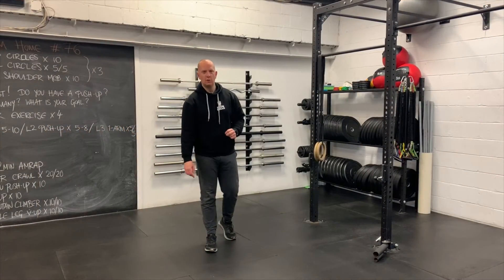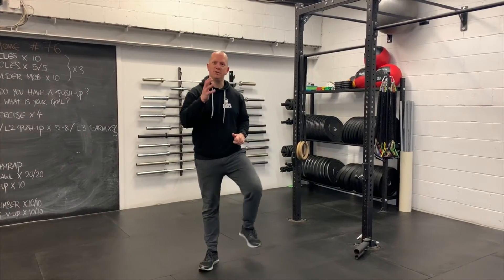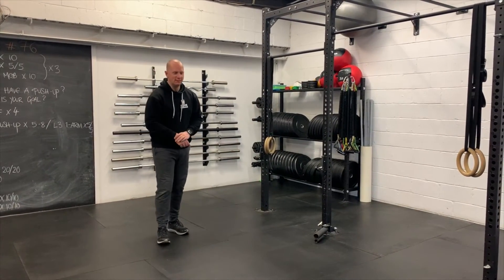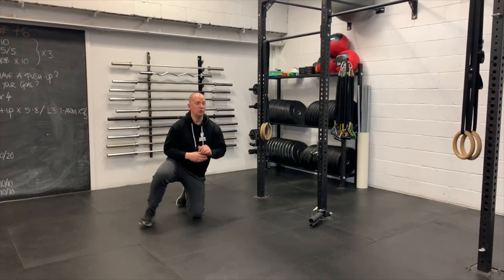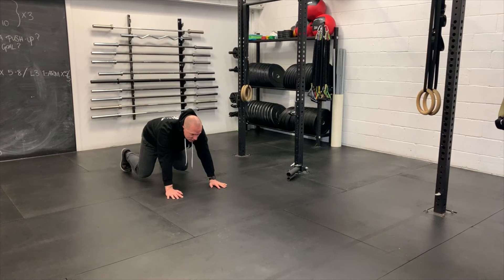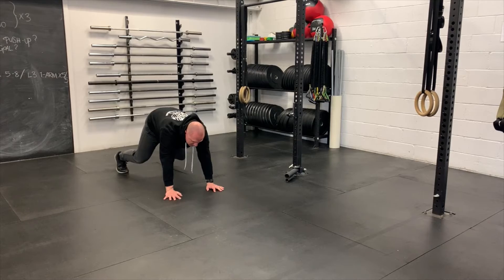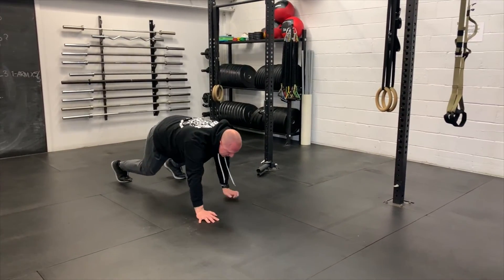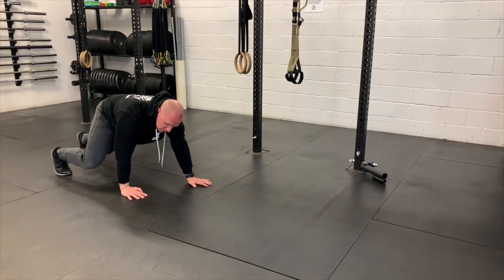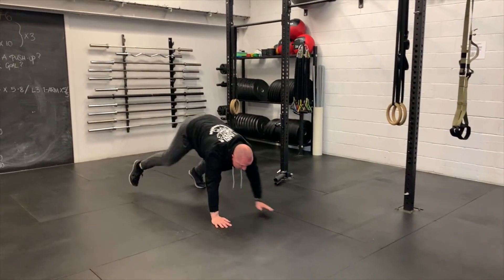If you can walk, you can bear crawl — it's just contralateral locomotion, meaning opposite hand and opposite leg move together. You have two choices: hips high or hips low. Moving opposite hand and opposite foot, it counts 20-20, 19-19, 18-18, and so on. If you're in a small room, just do a few steps forwards and then a few steps back.